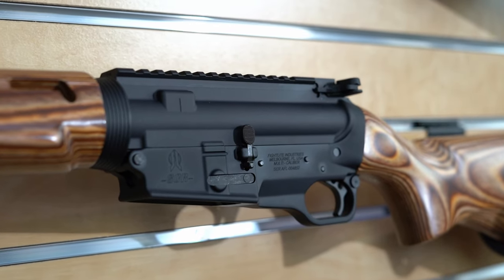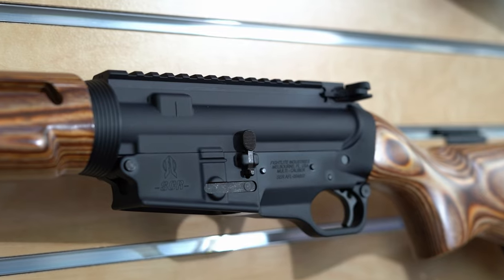So let's talk about the SCR. First of all, SCR stands for Sport Configurable Rifle. It is the platform that we have created to allow your standard AR-15 mil-spec upper receiver assembly to be installed onto our proprietary lower receiver.